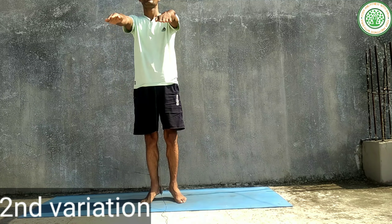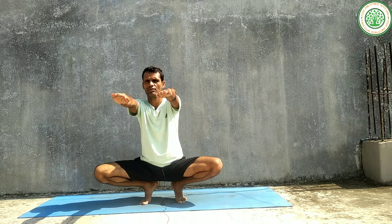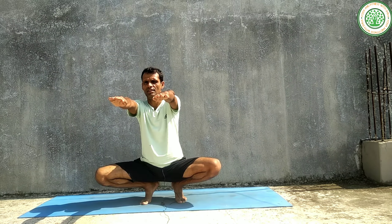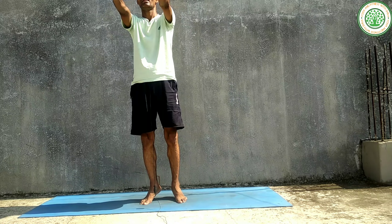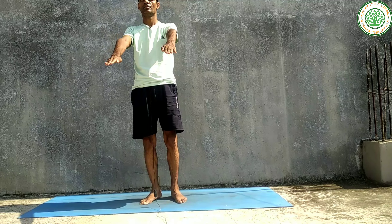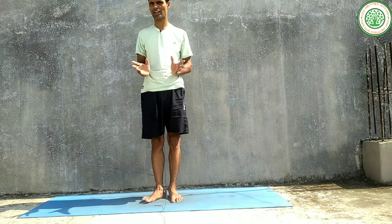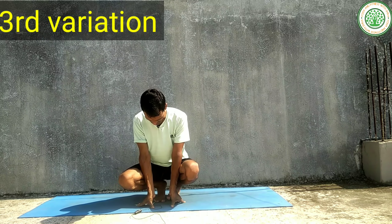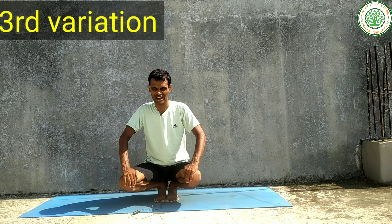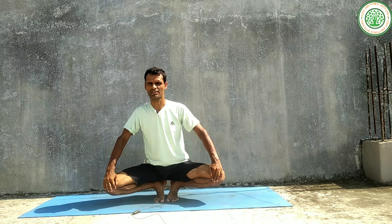Inhaling — one, two, three. Hold — one, two, three, four, five, six. Exhaling — one, two, three. For the third variation of Utkatasana, there is no starting movement. Simply sit, keep your knees together, and using your hands separate your knees, then exhaling suspend or stay in this posture for a few seconds.